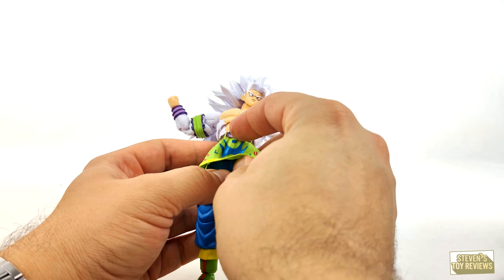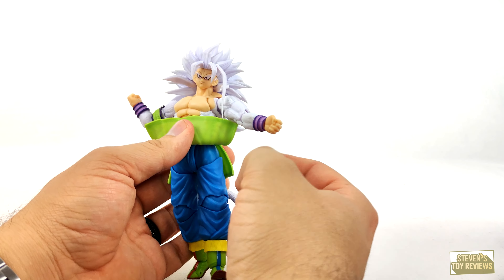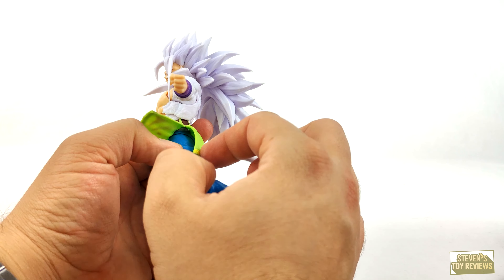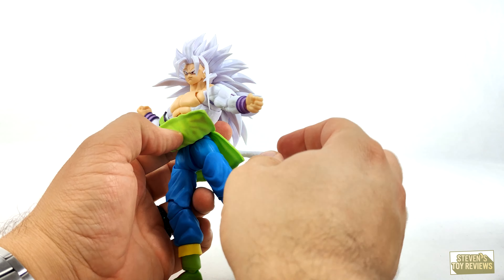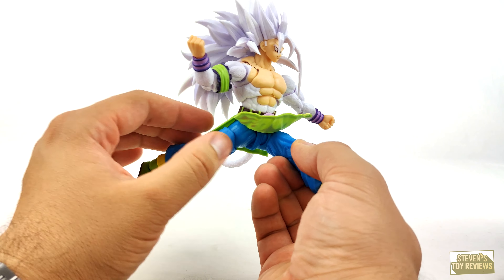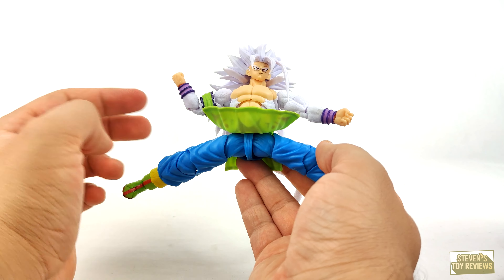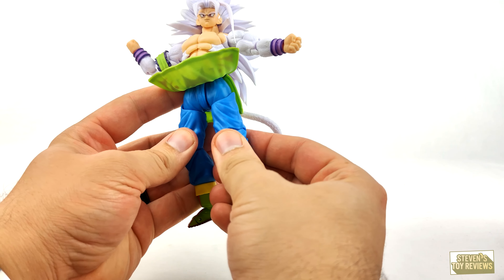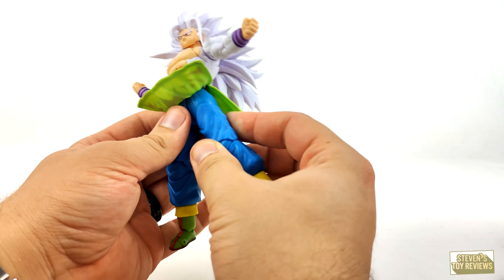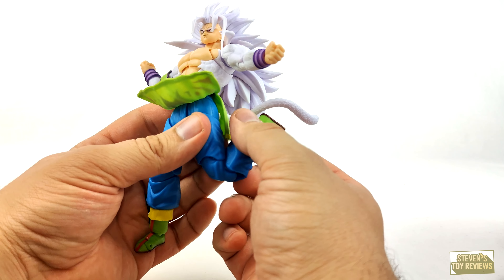Hips — we do have the skirt/kilt, which is going to be made of soft plastic. There's a sculpted booty in there. Nevertheless, it can kick about that far forward and that far back, so it is a little forgiving. We can kick out to the side. The quote-unquote 3.0 hips spin thanks to thigh swivels. Double hinge knees — this one is tight, but it does work.